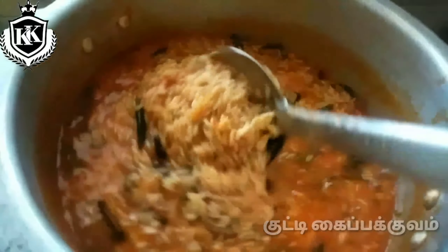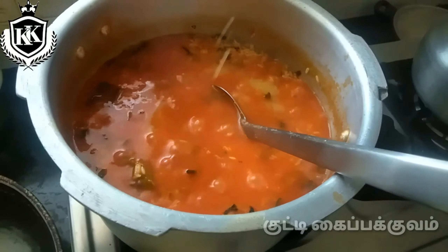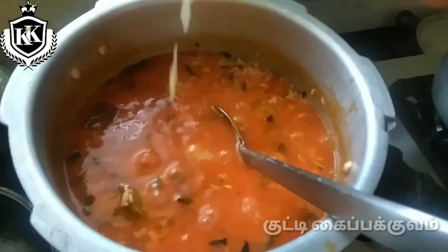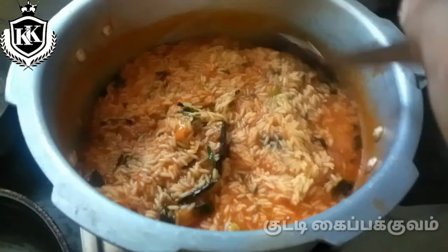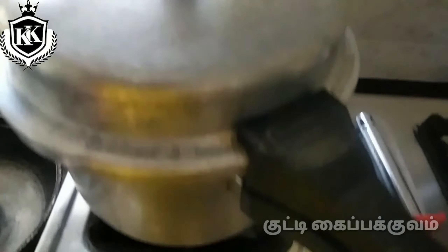We have to add the rice with the rice. The rice is added and we will make a nice flavor. Now we add 2 tsp to the rice.